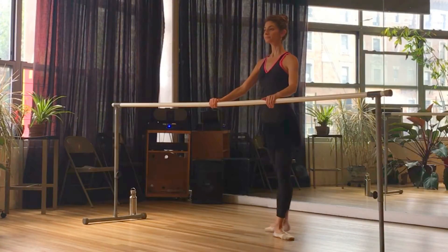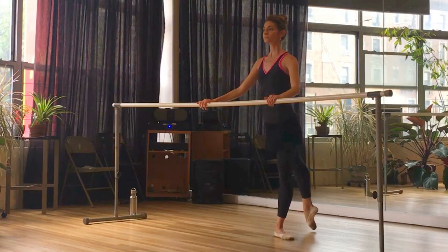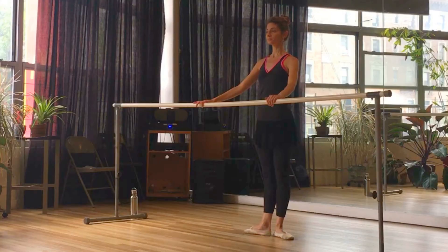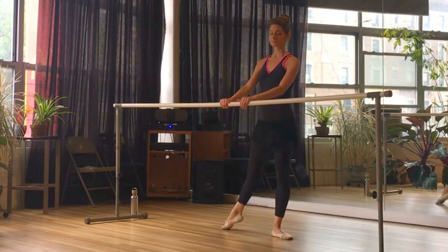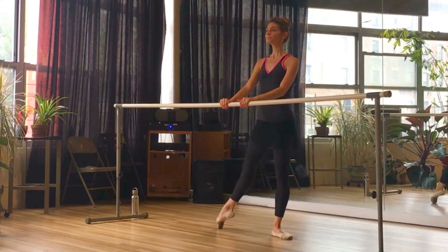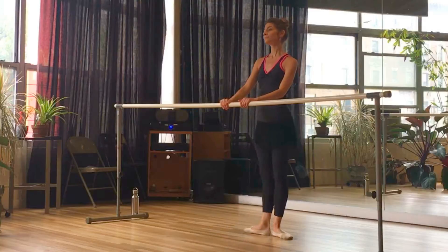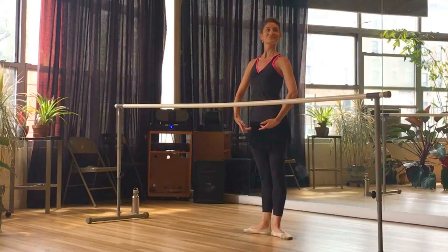Take our plié to release. Same thing to the back — really working all parts of the foot. Demi pointe, then point all the way to the toes on the ball of the foot and close. Work the foot out and in, keeping those knees straight. Take your demi plié to release. One last time to the side — lots to think about here. Keep pulling that belly button in and up, tailbone dropped straight down to the floor, shoulders remain over the hips, long neck pulling up through the crown of the head. And bring the arms down to finish.